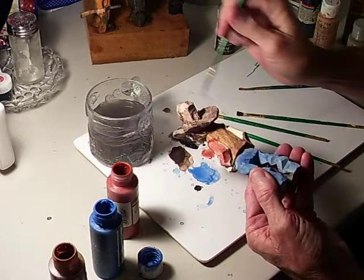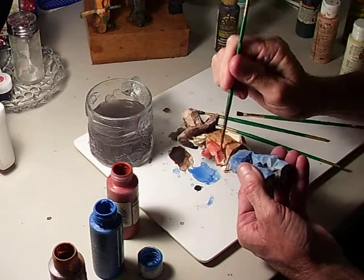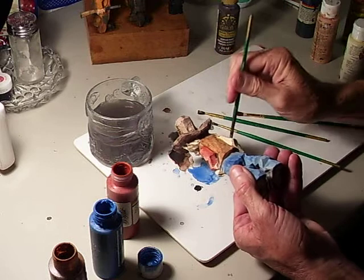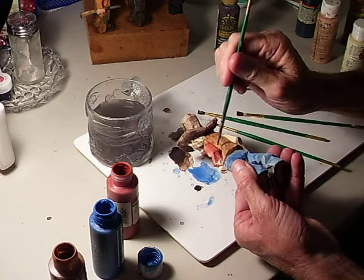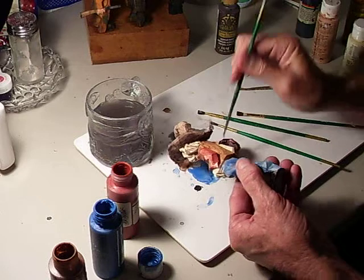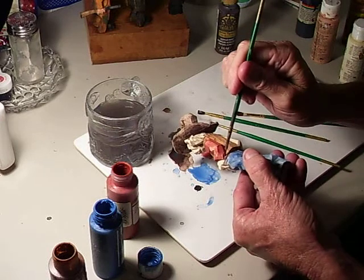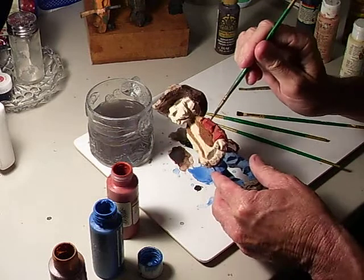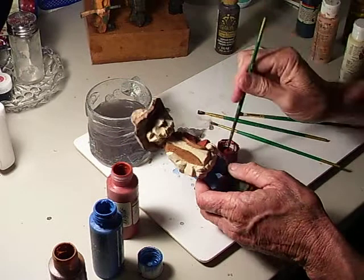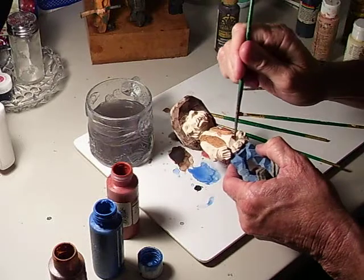Even if it does, you can go back — like if it gets a little on the brown, I go back with a little heavier brown and we fix that up. It's no deal to panic, that's for sure. And I'm going to come in here with the red.